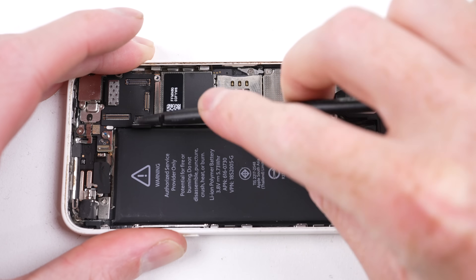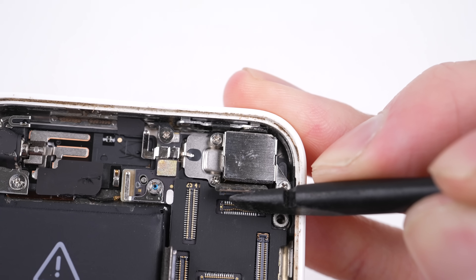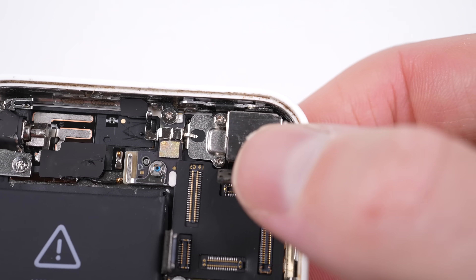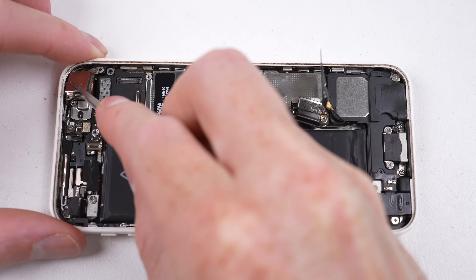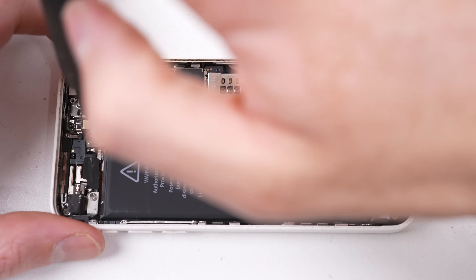The spudger managed to mangle the camera connector. So here's a tip: if you ever damage a connector like this, most times you can just carefully push it back into place using tweezers or a spudger. I'll be keeping all the iPhone 5C pieces that we remove, including the screws, which I'll be reusing when we install our upgraded parts.